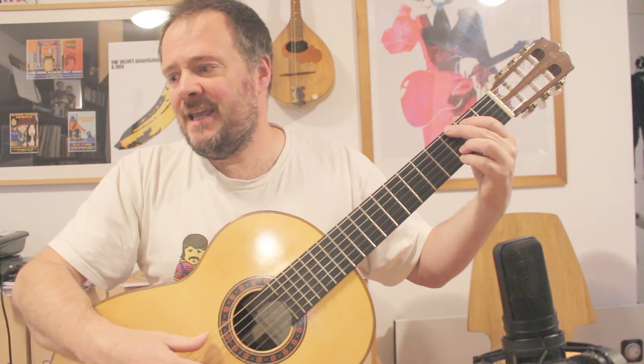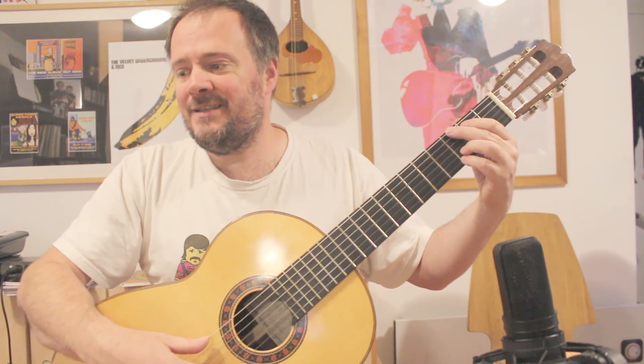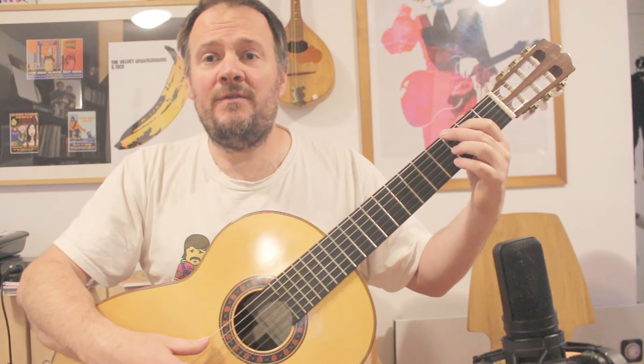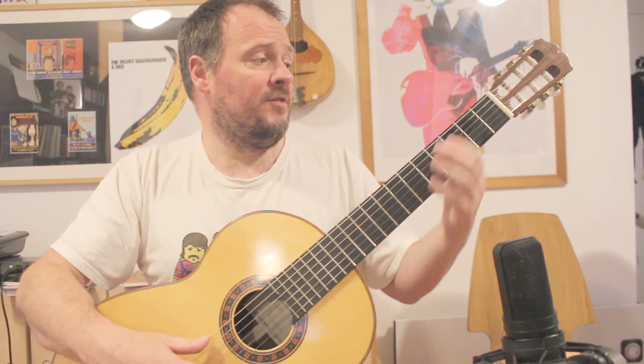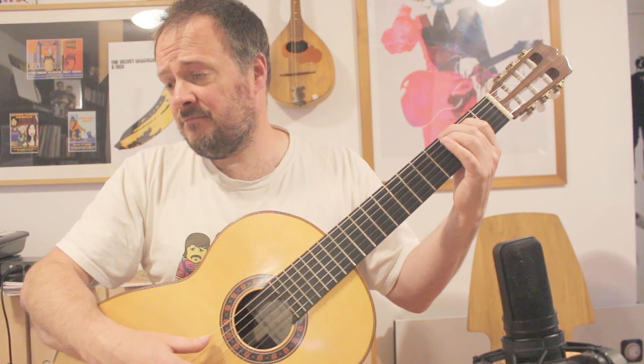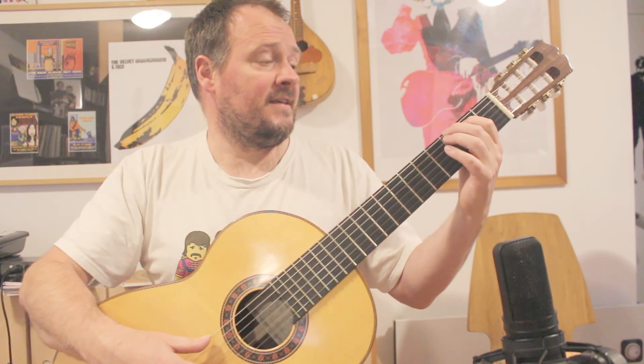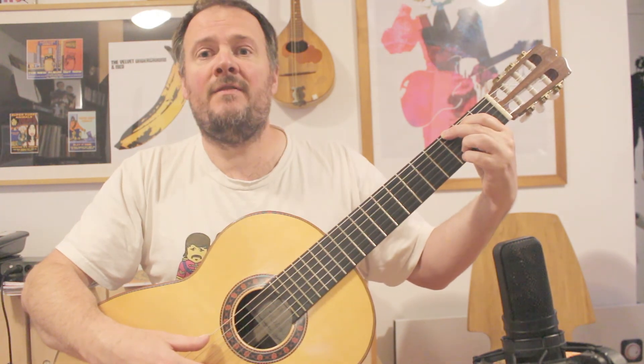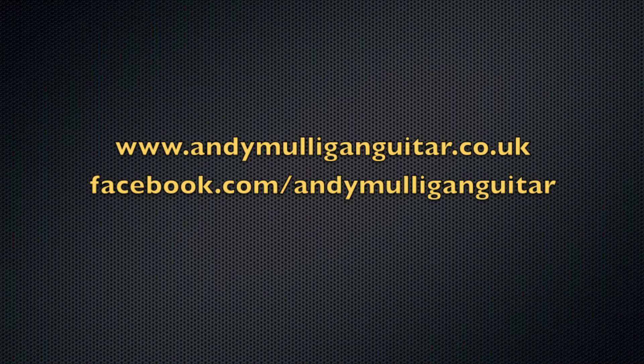The main thing really is stick to the fingerings, as always. Make sure that for the bottom line, you keep your fingers down. You put your 2nd finger down, then your 1st — that's the first 2 bars of line 2. They stay down for the 3rd bar, you add your 3rd finger, add your 4th finger, and that's it.